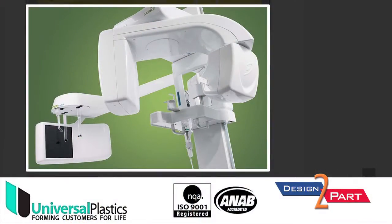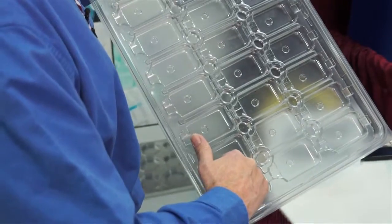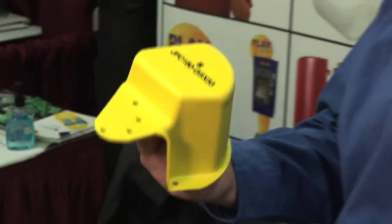We have in-house design capabilities for both thin gauge and heavy gauge parts. Give us your application, a design outline, and the parts you want to package, and we'll do 3D design in SOLIDWORKS. We'll also produce the working drawings that go with it to produce parts through our shop and carry out quality control processes.